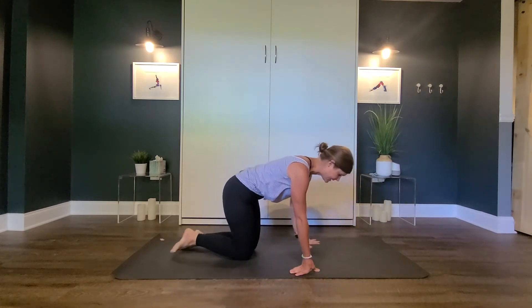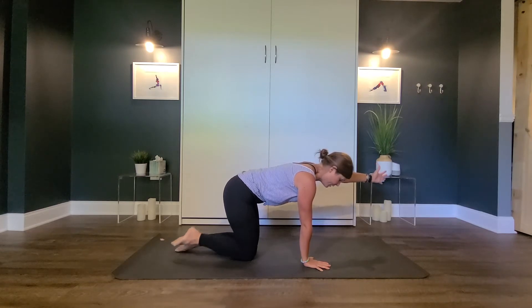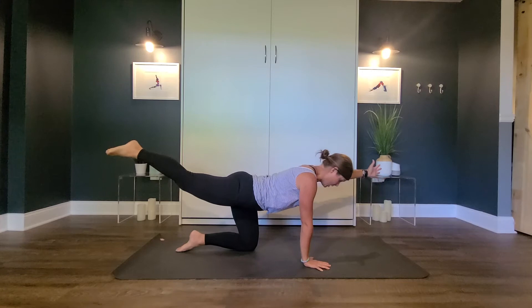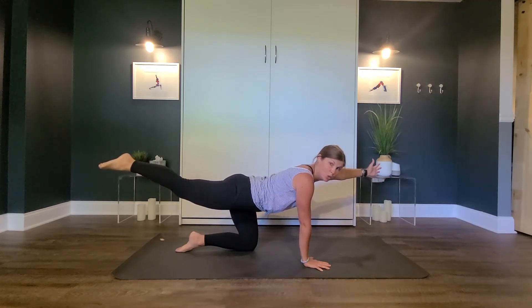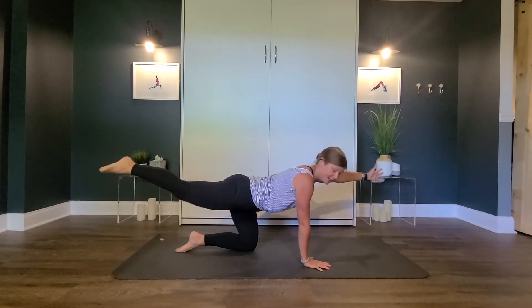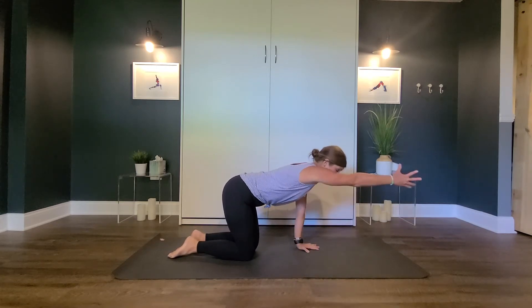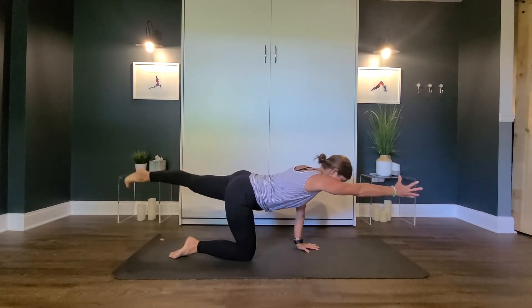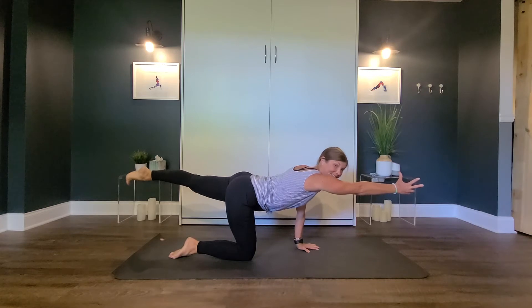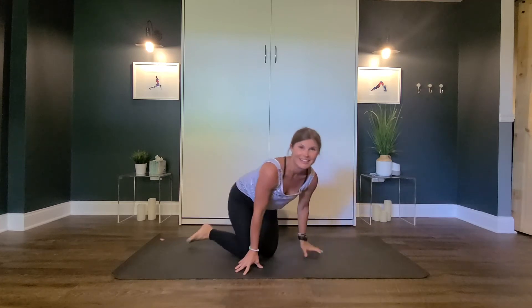Come on to your hands and knees. You're going to reach one arm nice and long. You have to keep your belly nice and strong too so you don't wobble, and then your other leg out long. On the count of three, we're going to do a little roar. One, two, three — roar! Let's try it on the other side. Bring your arm out long, pull in your tummy, put your leg out long. One, two, three — roar! Good job.